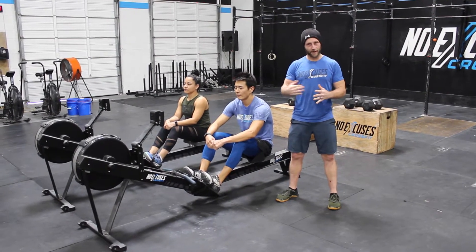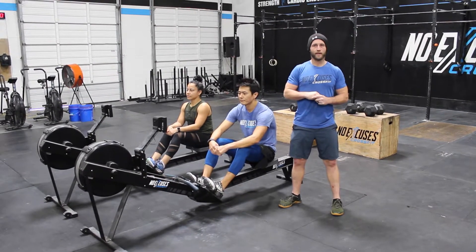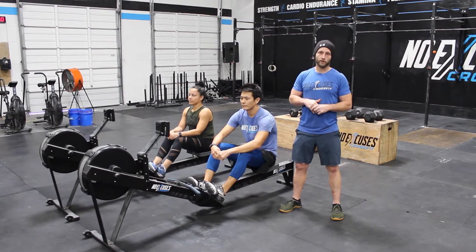Workout number three is a 15-minute AMRAP of 20-calorie tandem row, 20 tandem box step overs, and 20 tandem burpee dumbbell jump overs.